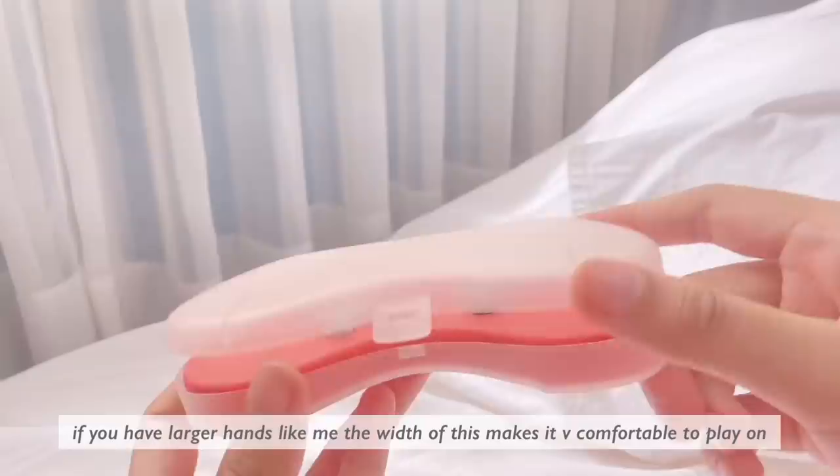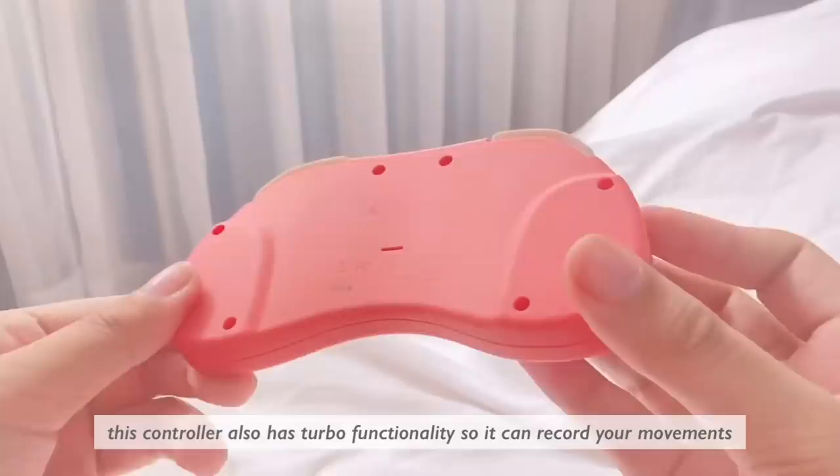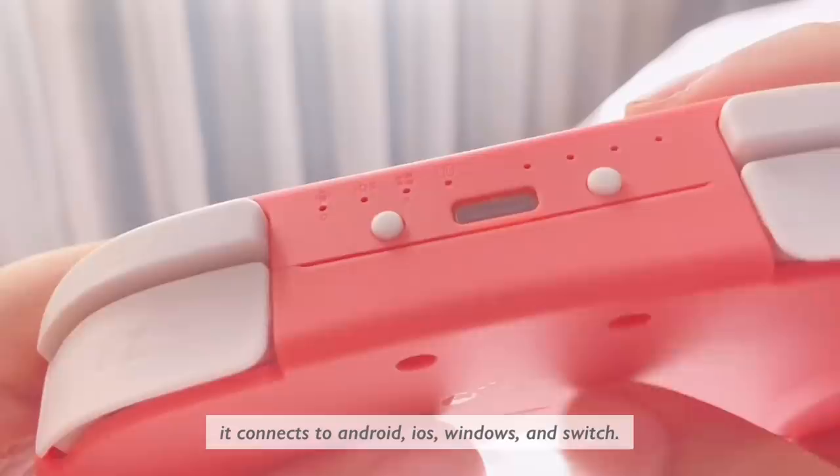If you have larger hands like me, the width of this makes it very comfortable to play on. This controller also has turbo functionality, so it can record your movements and then replay them during a game. It connects to Android, iOS, Windows, and Switch.